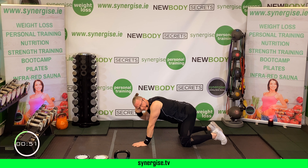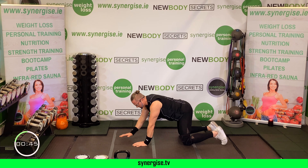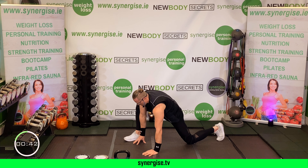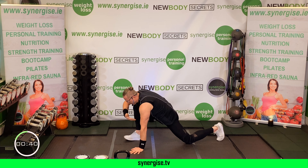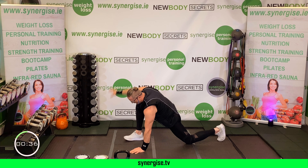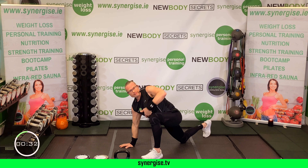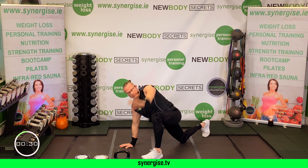From here, dig the heels in — hip bridges — lift your bum up and down. Then Russian twists: knees over the hips, feet and knees together, let the legs go side to side. Go right across to get a stretch in your spine and then go the opposite way. Do two on each side, keeping the head and shoulders down as much as you can.